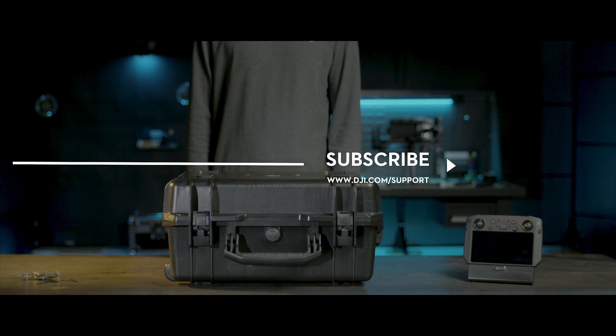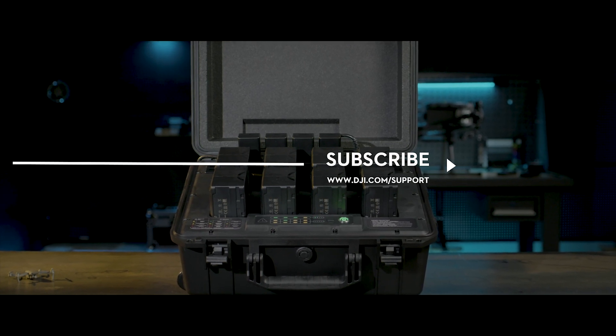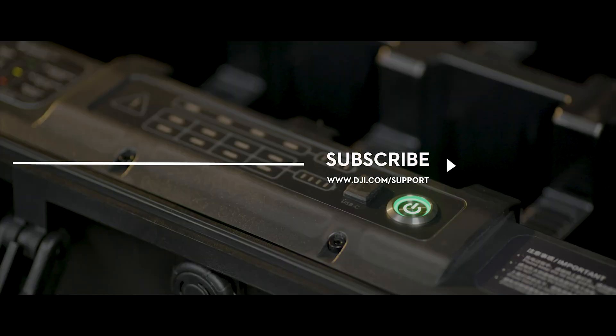If you need any support with your DJI gear, feel free to contact us via Facebook Messenger by following the link in the description. Thank you for watching.